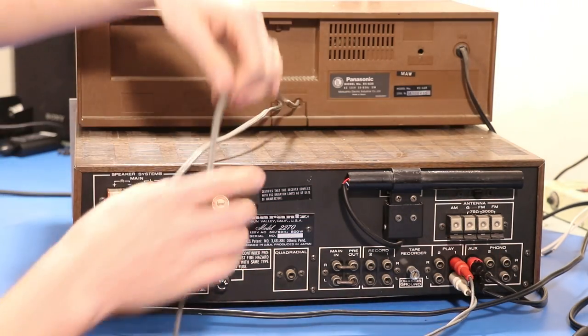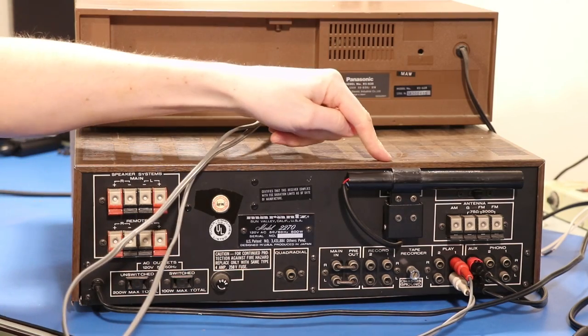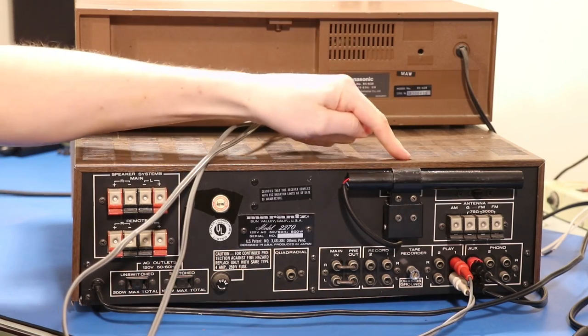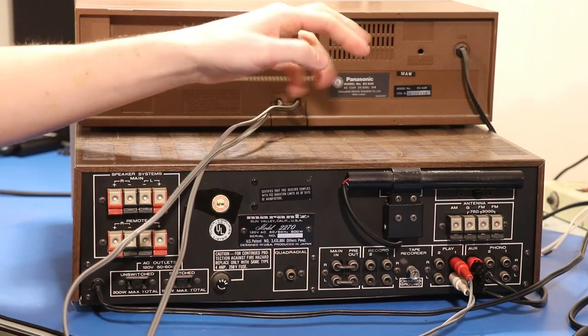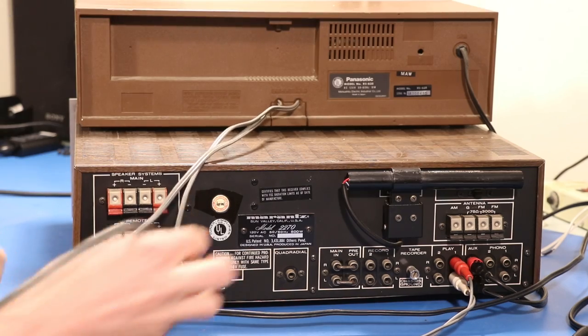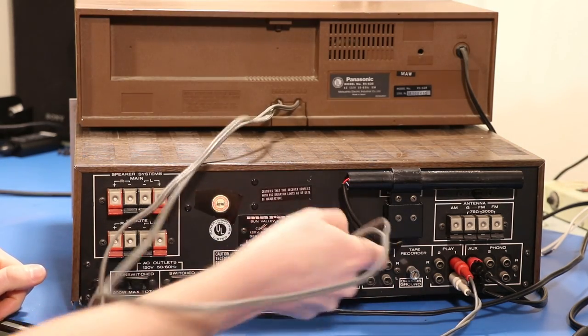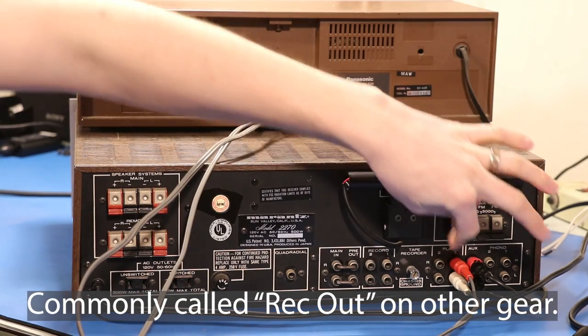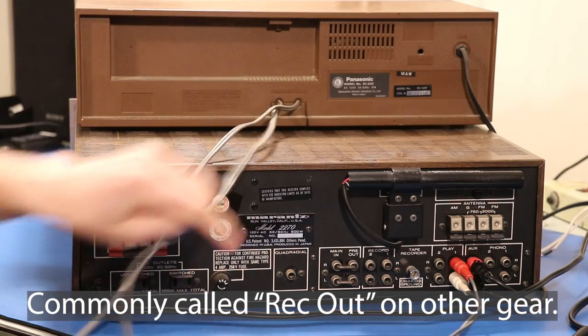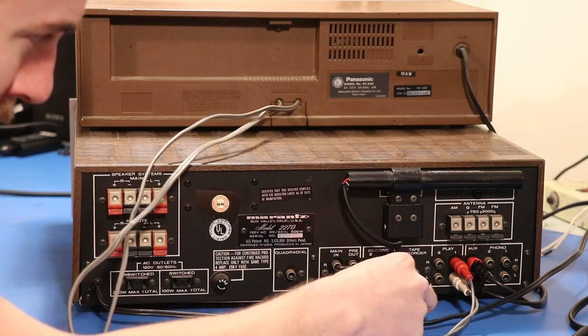For our line in, we're going to want a line out on the receiver. That's what's unique about tape decks — they have a record input so you can actually send your source to the tape deck so it can be burned onto the tape. We'll take the line in from the tape deck and go to record on the receiver. This receiver has two tape inputs and we're going to use number one.